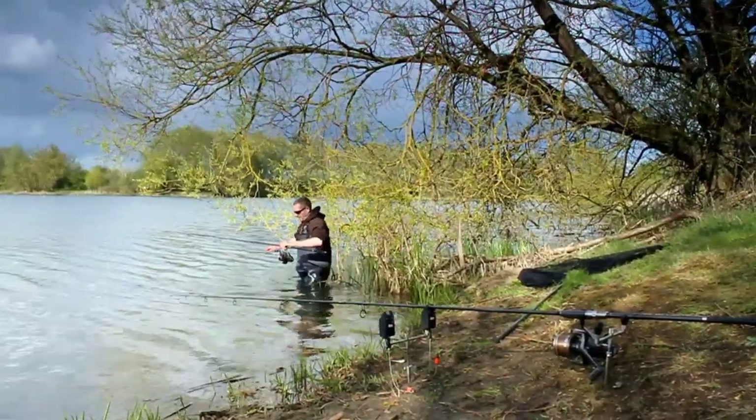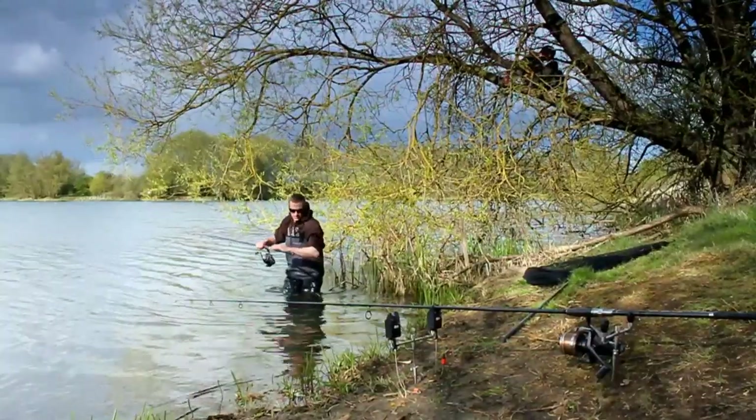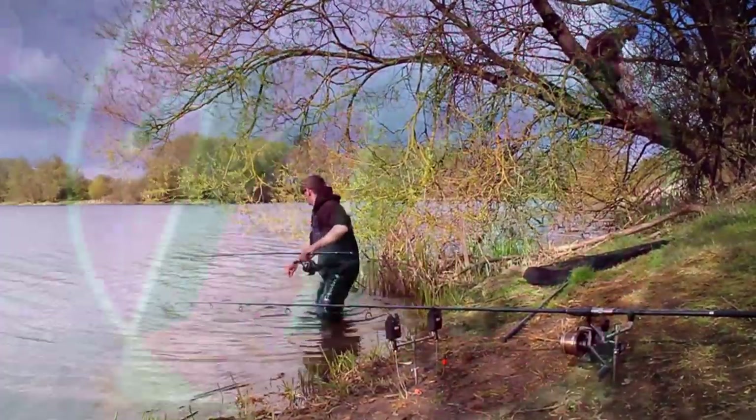We're just going to have a cup of tea now and then go down a couple of swings along the bank to speak to Lewis Clayton. As you might know, he's a North West carp angler, and we'll go to see what methods he's using.